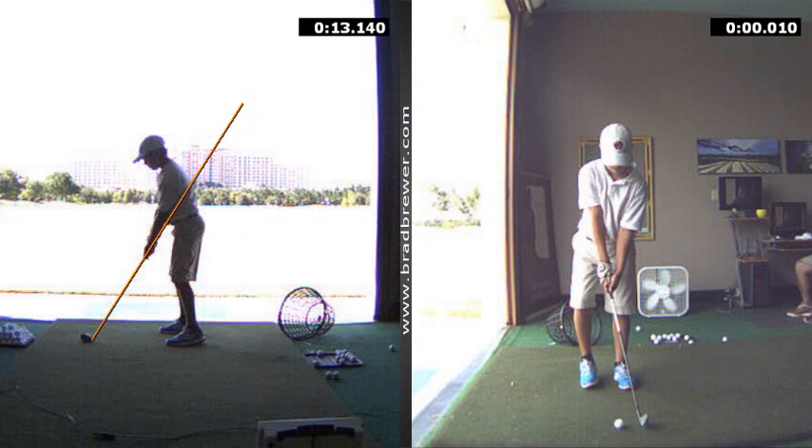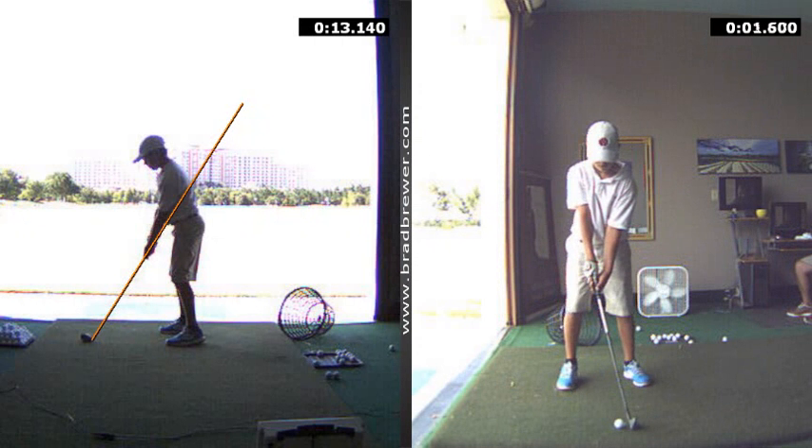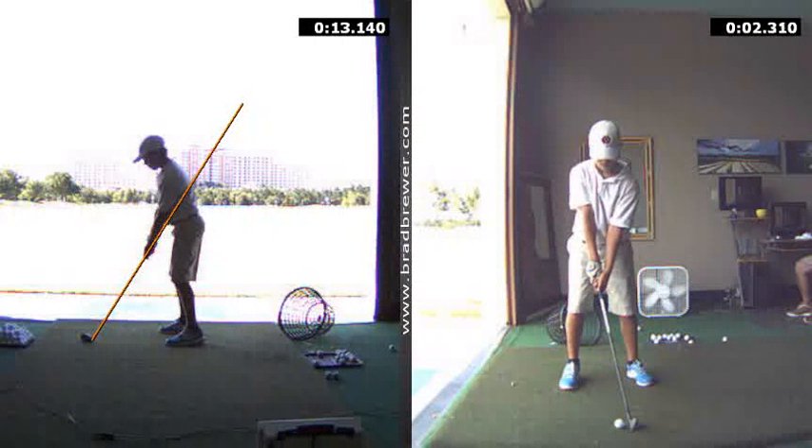The change is greatly improved right here, where now the V's between your thumb and index finger are pointing to the inside of your shoulder region in that zone right here — which, that's well done. As a result of that, I had you focus on keeping the club face just a little bit more open looking. Those two key things helped you get the ball started on the line the way that you desired.